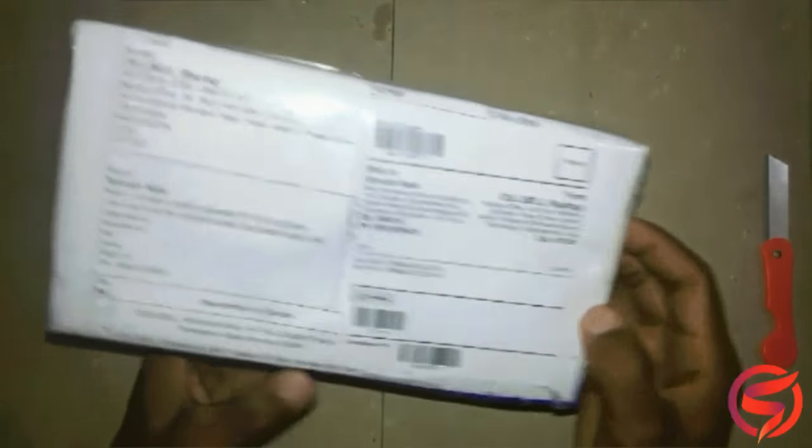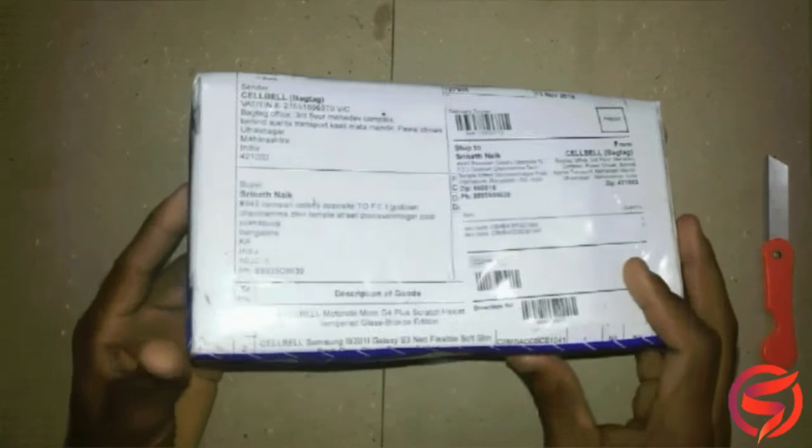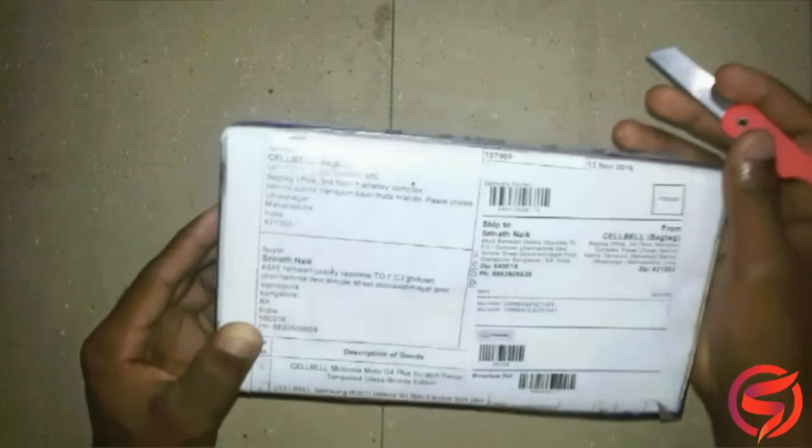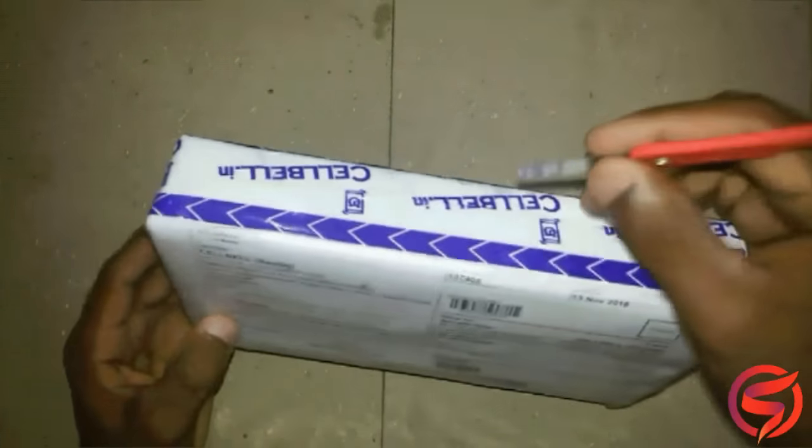So I strongly recommend you to buy this product as it helps India's economy. So guys, without any further waiting, let's unbox it and see what all we get inside the box. Let's get started.